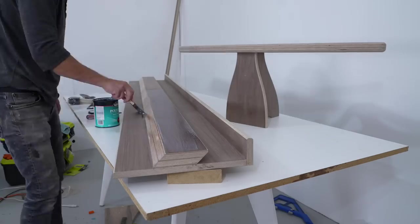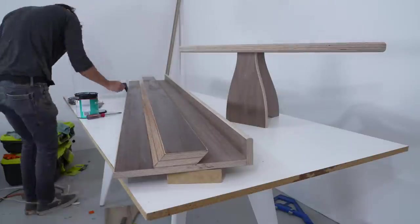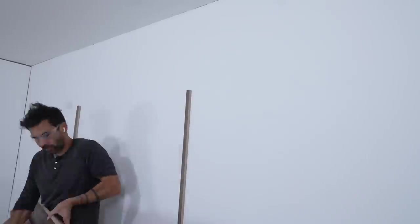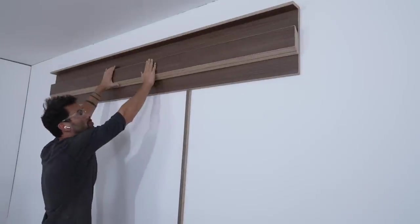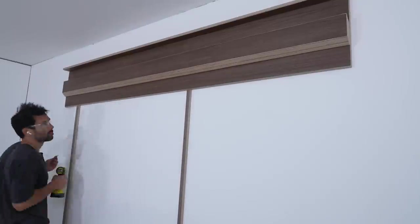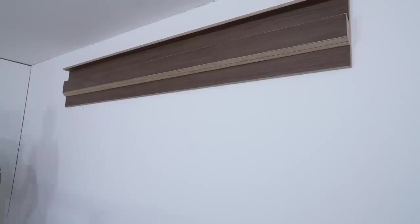I'm finishing the pieces with Minwax polyacrylic — just two coats with a light sanding of 320-grit paper in between. I cut two scrap strips of plywood six feet two inches long and used those as temporary supports to set the track level. Then I drove in two 3-inch long screws every 16 inches.